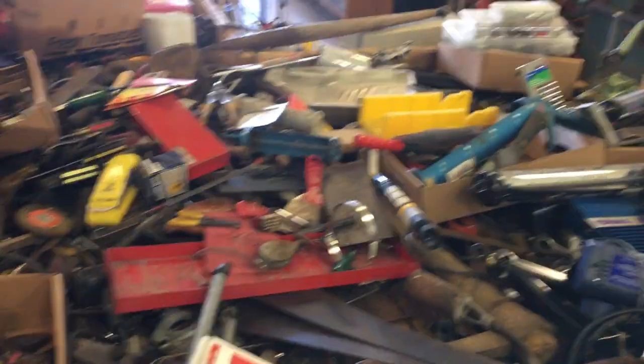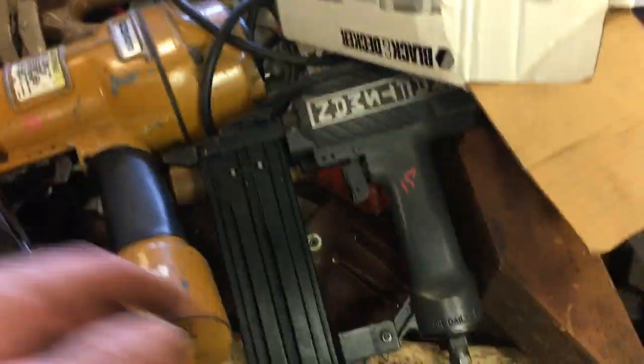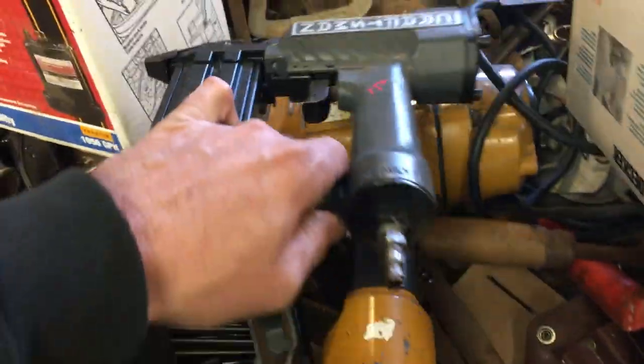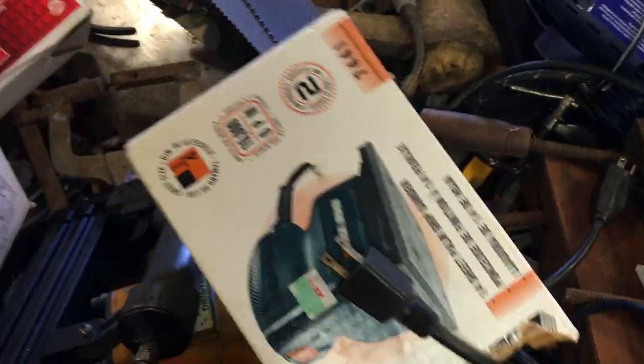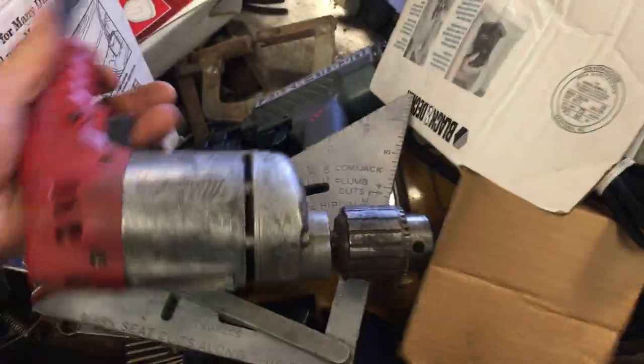The bar clamps are at a price of $5.50. I forgot about the bargain table this week. $40 on the submersible pump. $85 on the coil nailer. $15 on the brad nailer. $10.00 on the sander — the Black and Decker sander. $6.00 on the square. $20.00 on the Milwaukee 3-inch drill, or is that a half-inch drill? $6.00 on the clamps.